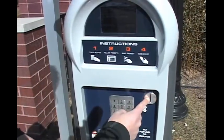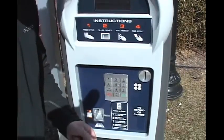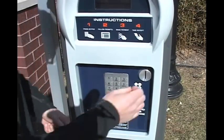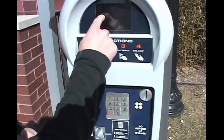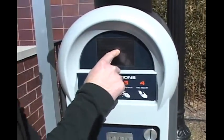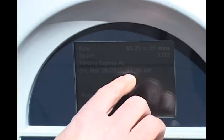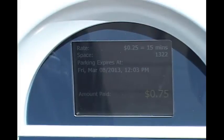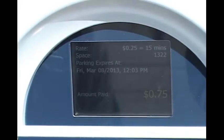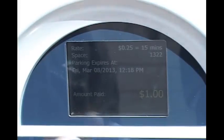Now we're going to pay by coin — the traditional way. There's a coin slot right here. You'll see it not only accepts quarters, you can also insert dimes and nickels. You'll notice on the screen it now tells you when your parking is up. Every time you add a piece of change, your time changes. So now we have until 11:48 — that's 50 cents. I want to go until 12:15. 12:18, good enough. Once we're done, you just press OK.